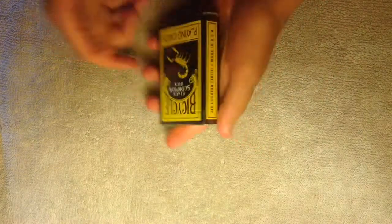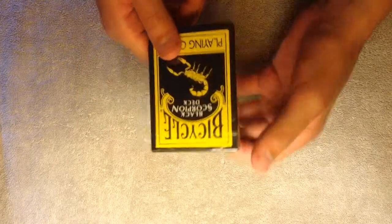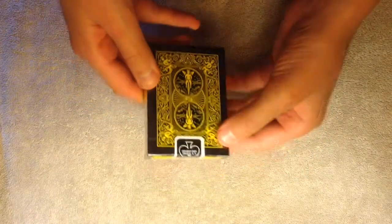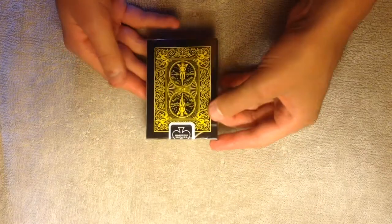We are unboxing the Black Scorpion deck for the first time and I'm really excited to do so. This is what the back looks like — it's kind of yellowish. Actually, it's pure yellow; the light just makes it look different.